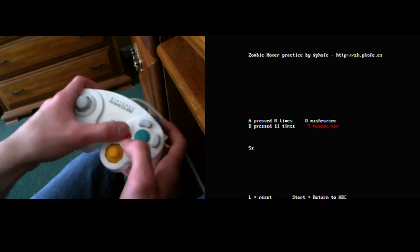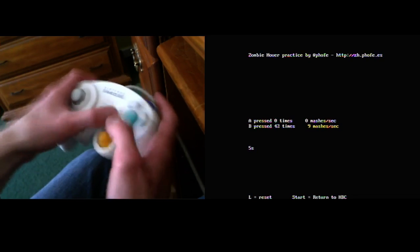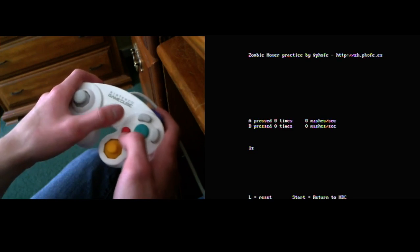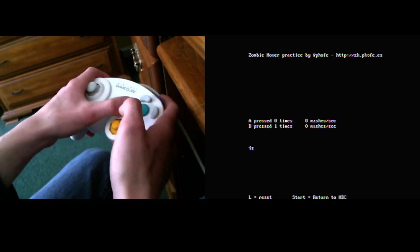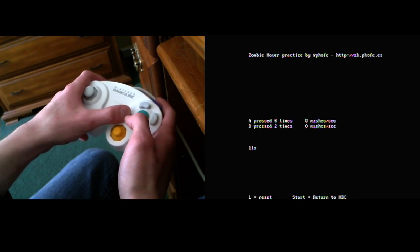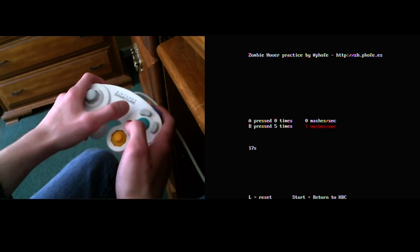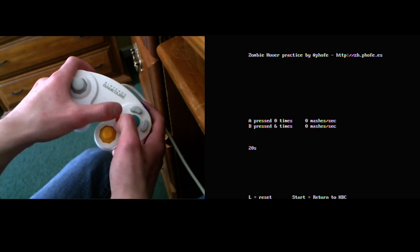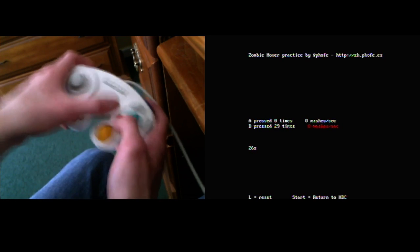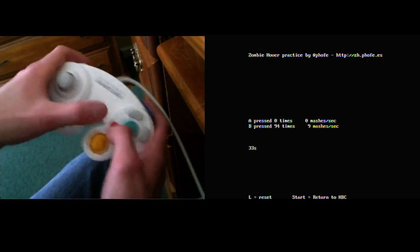I don't move my thumbs to mash. Instead, I move the controller by moving my arms — specifically my elbows. I move my right arm up, and it pushes the controller onto my left thumb. Then I move my left arm up, which brings my right thumb into contact with the B button. If you just keep doing that really quickly, it's pretty easy to do fast. You don't even need to do it that fast for hovers, which I'll get into later.